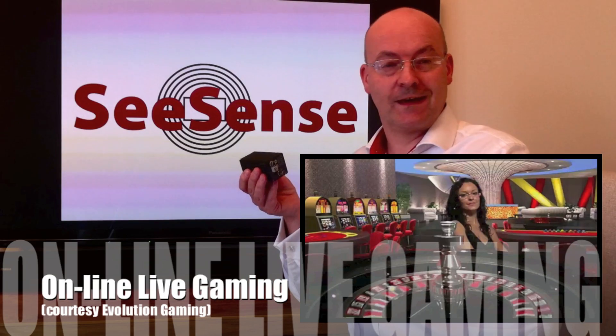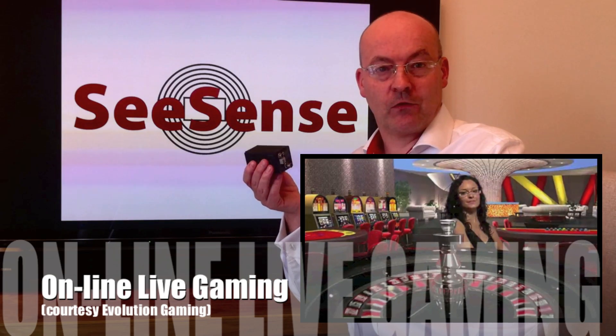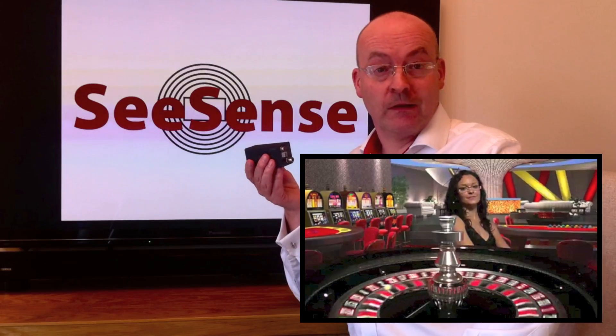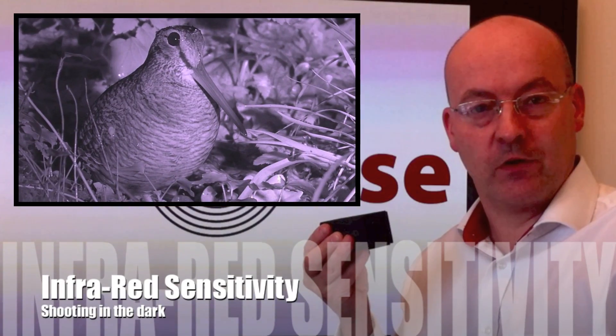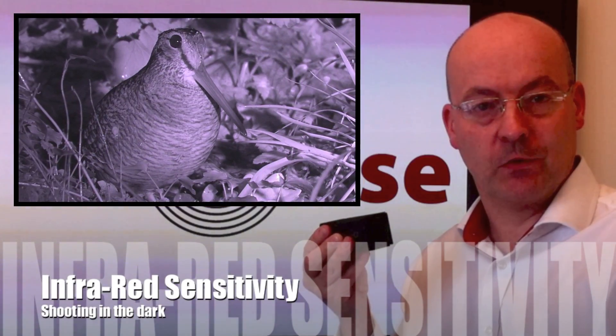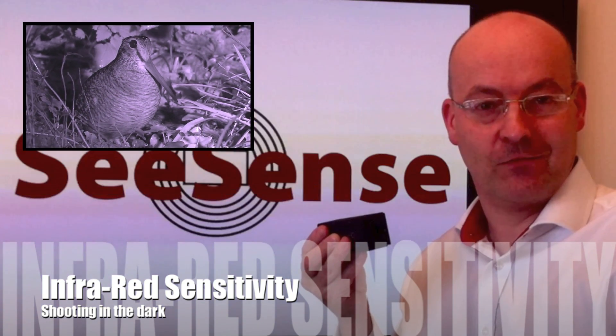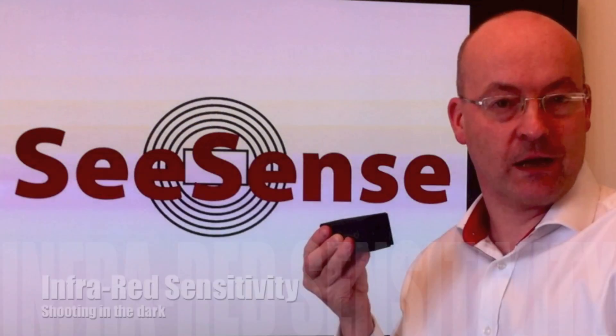We've also used this camera for gaming — it's used on roulette wheels and blackjack tables. One thing that we can do with this camera as well is that we can make it suitable for infrared sensitivity, which means that you can film at night with this camera with special lights.